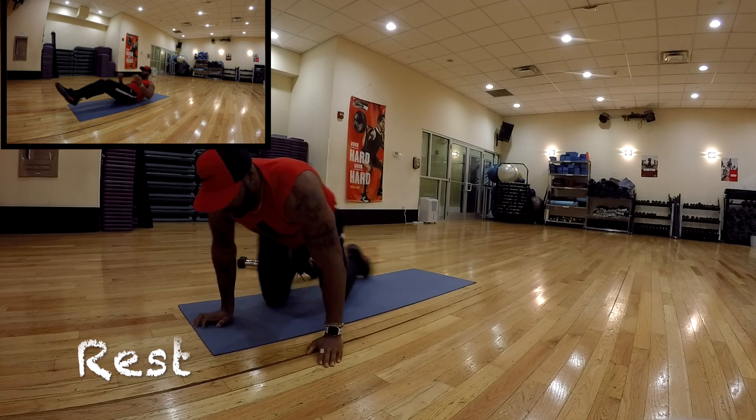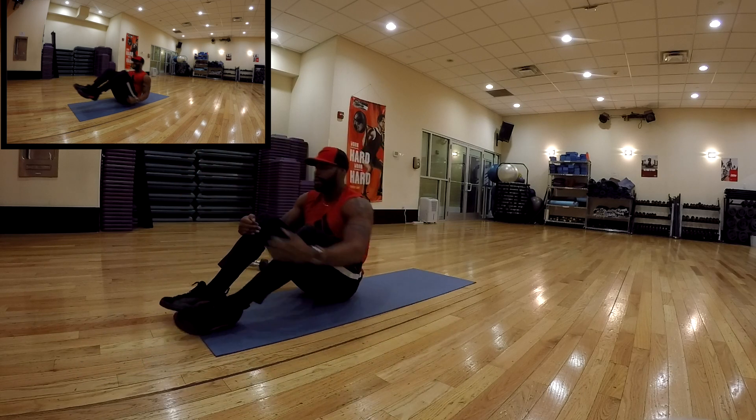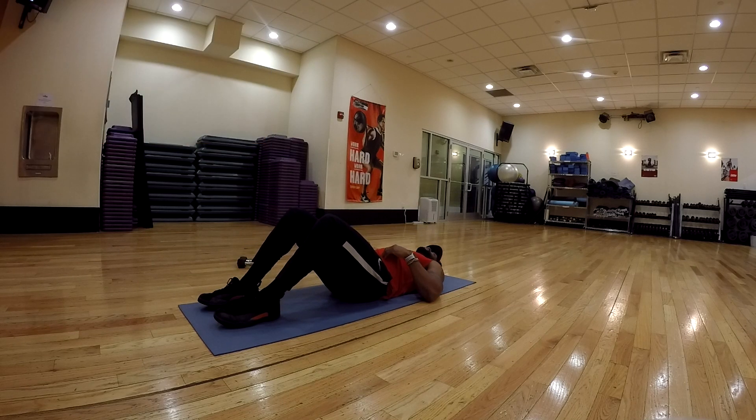A lot tougher than they look, folks. The last exercise of this circuit: in and out. The modification for this is sitting on your hands, bringing the knees into your chest and kicking them all the way out. Let's get it.